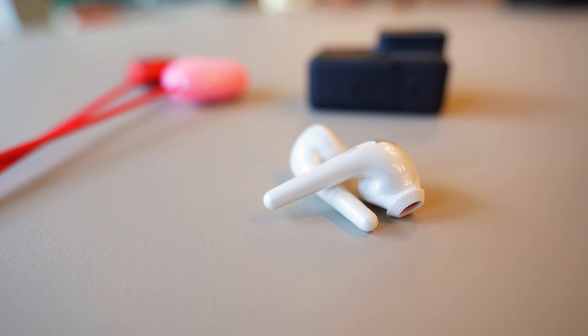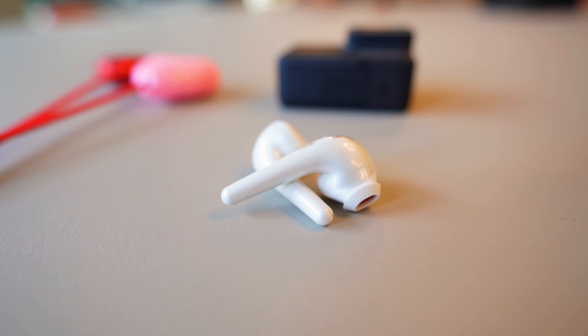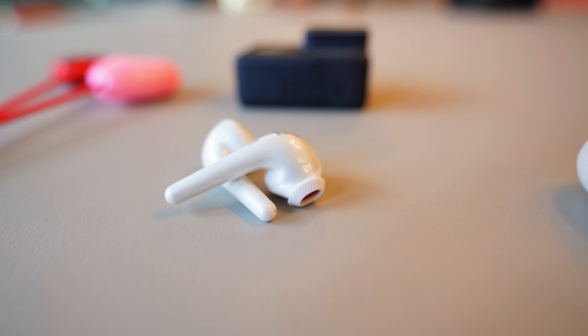So if you take these One More Comfo buds as what they are — half price, AirPod shaped earbuds — they're not too comfortable, they're a little bit rough around the edges, but they're not completely terrible either. A lot of you might be looking for AirPods without that AirPods price tag. So here's a review of the One More Comfo buds without comparing it to AirPods.